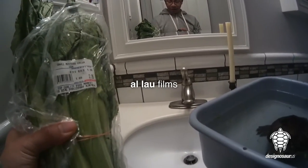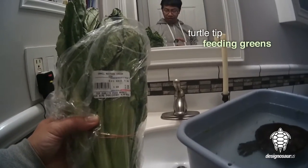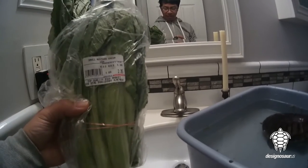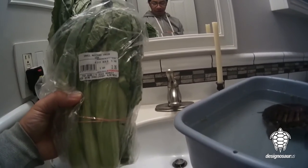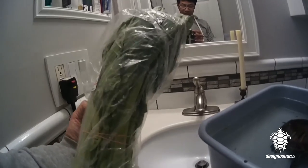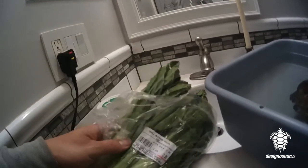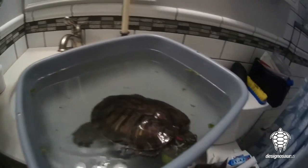A new tip for today for feeding your turtle is mustard greens. This is such an affordable kind of veggie that you can get in your grocery market. This one I got from a Chinese market, so it's extra cheap. But this is what they look like — long stems, but very leafy. Excellent for your turtles.